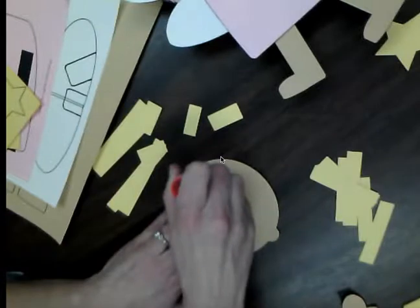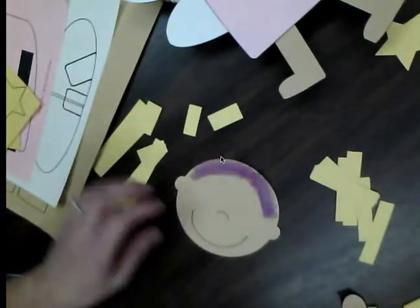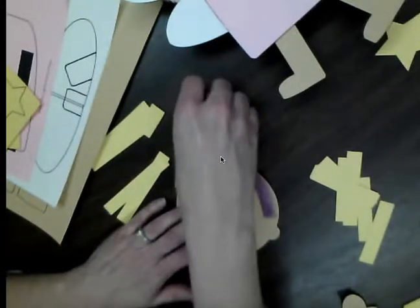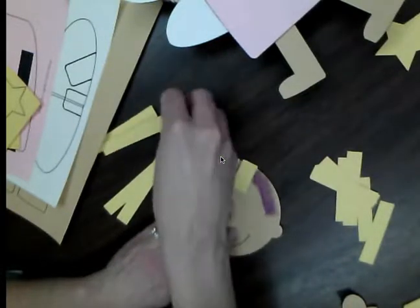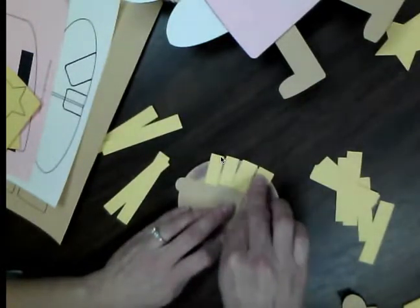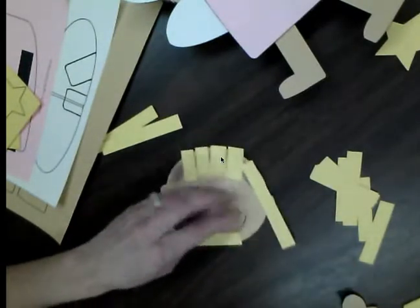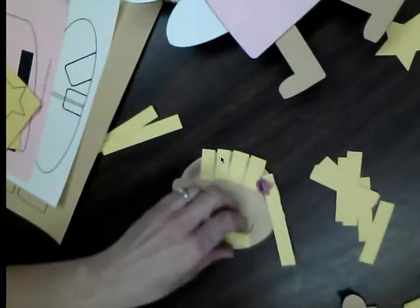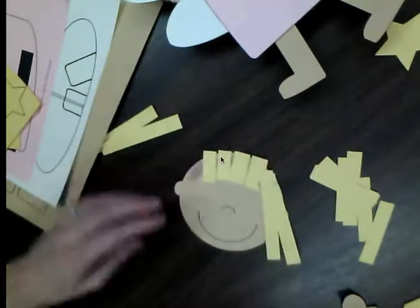Put glue right along the top of Alice's head and go ahead and glue down some bangs and short hair in the front, then some long hair on the side. It's okay if it sticks up a little bit — we're going to put our crown on next. Put a little bit more glue there to make sure everything is secure.